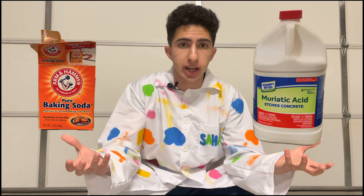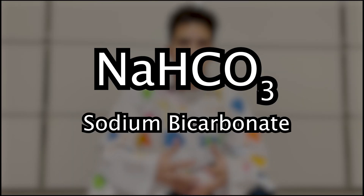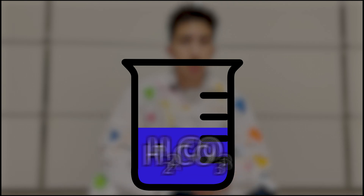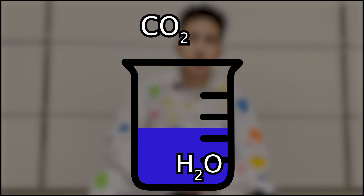The way this works is actually pretty simple. I react baking soda with hydrochloric acid and it produces CO2, which I can then pour over a fire to put it out. Baking soda is actually sodium bicarbonate, which reacts with acids to form carbonic acid. Carbonic acid is a pretty unstable compound in aqueous solution, so it'll quickly decompose into water and gaseous carbon dioxide, which escapes the solution. This is also why carbonated drinks fizz — it's the carbonic acid in them decomposing and producing CO2.